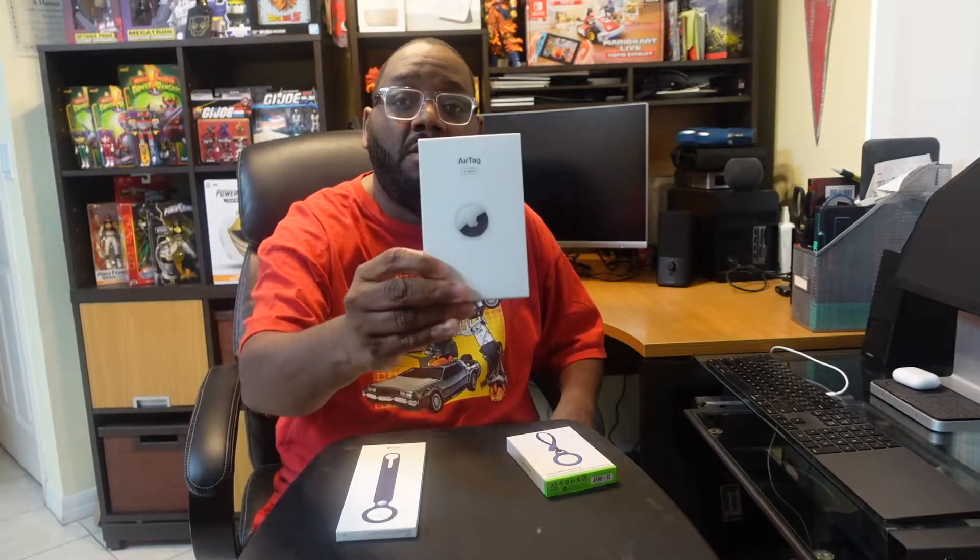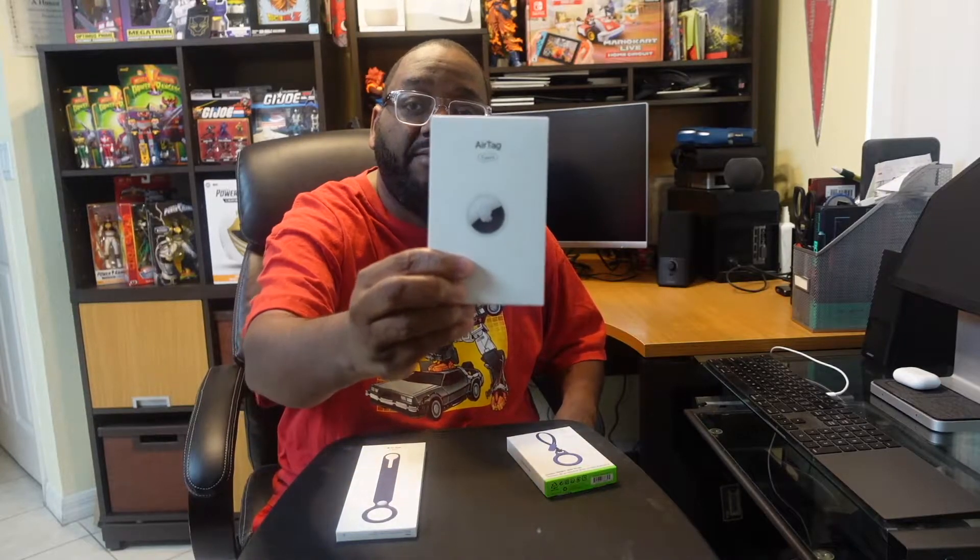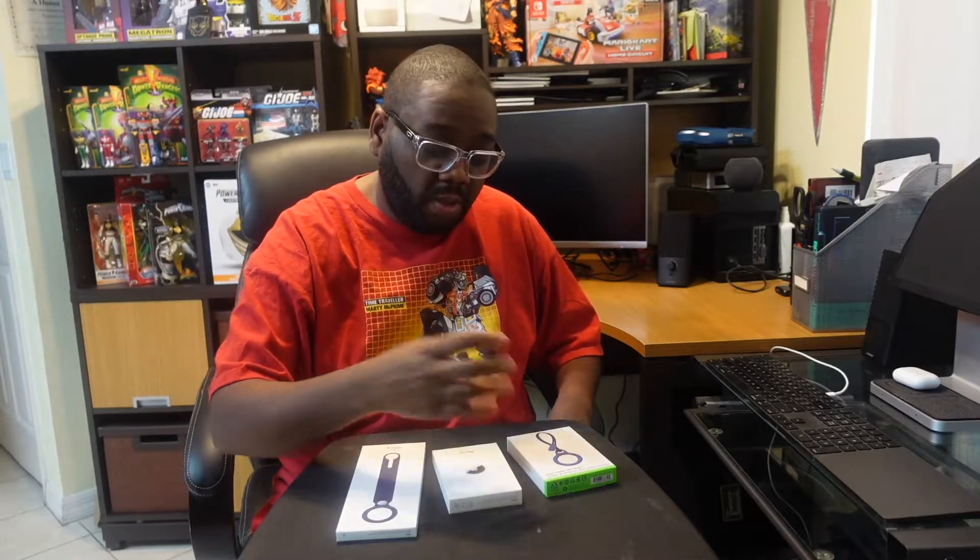Basically what these AirTags are is Apple's new tracking mechanism to allow you to attach these small AirTags onto things such as your purse, backpacks, keys, and things of that nature, and then have precision finding — locating them with your iPhone in case you lose or misplace them. On the channel today, we actually have a four-pack of AirTags along with a couple of accessories.